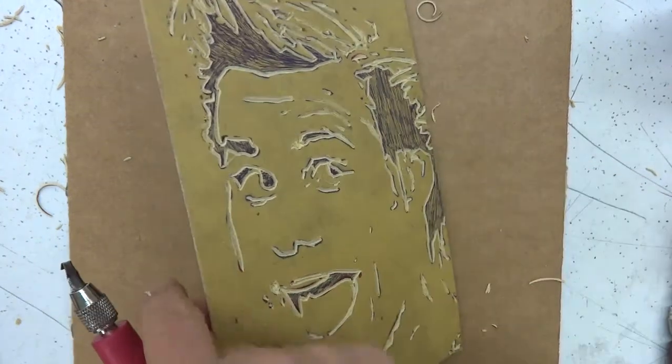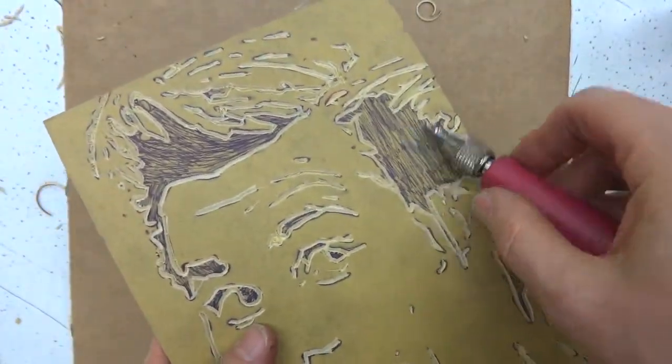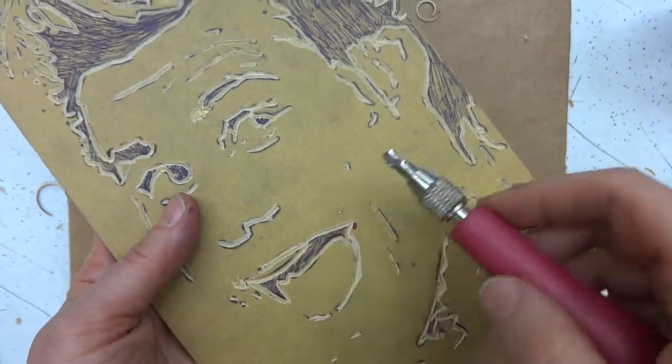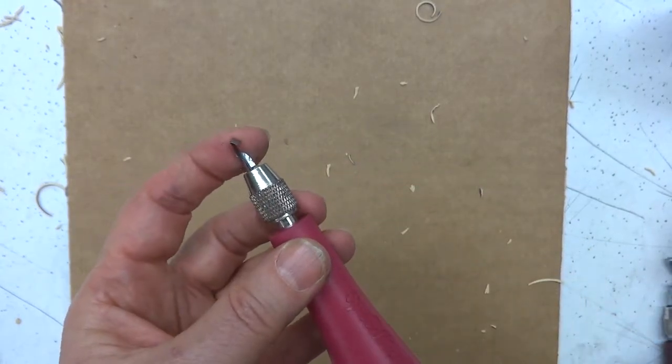Once you've gouged everything out and you got them as deep as they should be — not just skimmed across the top, but as deep as they can be — remember you don't have to do this black stuff because today we get to use some more gouges. This is the one you have been using, the regular V-shape gouge.